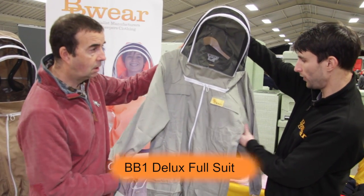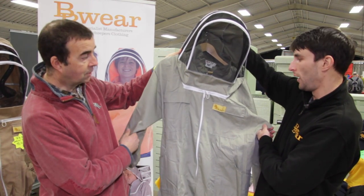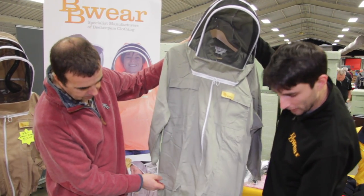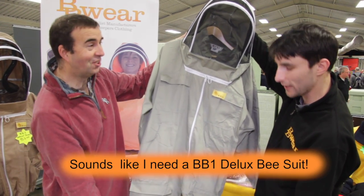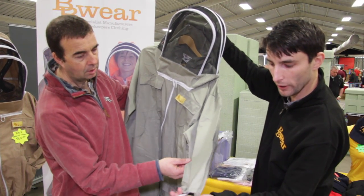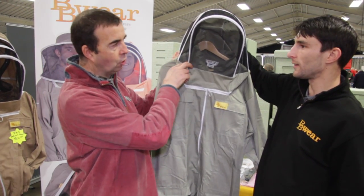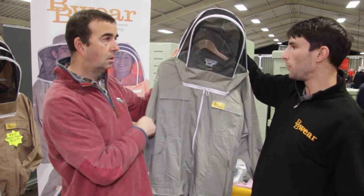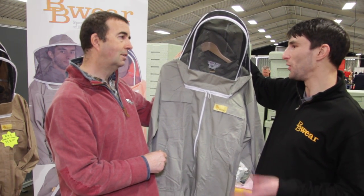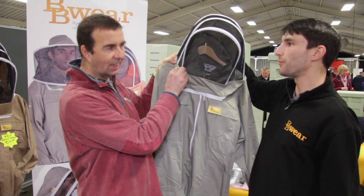This is the BB1 Deluxe full suit — the top of the range. Commercial bee farmers will use this, and people who are out there all day with their bees. You've got all the pockets, knee pockets as well, waterproof knee patches so your trousers don't get wet, and ankle zips so you don't have to take your boots off. We've changed the thumb loops to really strong durable ones so your sleeves don't ride up when you put your gloves on. This fencing-style hood is the most popular — about 60% choose this style and about 40% go for the round hood, which we started doing four or five years ago.